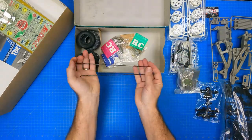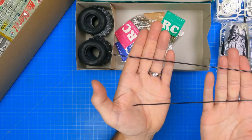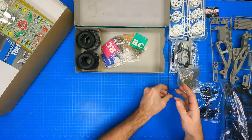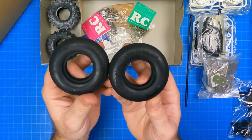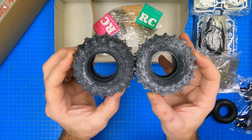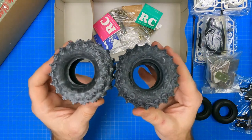Then we have the iconic two antennas. The thin-rimmed front tires are also found on the Sand Scorcher. It also contains the infamous rear spike tires. These were covered with white residue, which is left over from the mold release process.